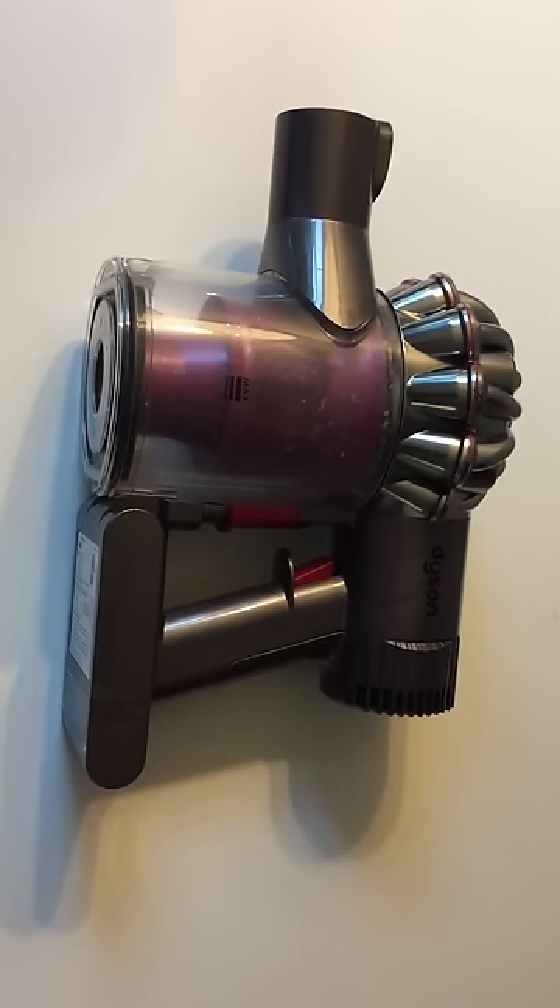The battery on this unit died. Dyson is sending me a new one under warranty, but what I'm going to do is just kind of walk you through the process.